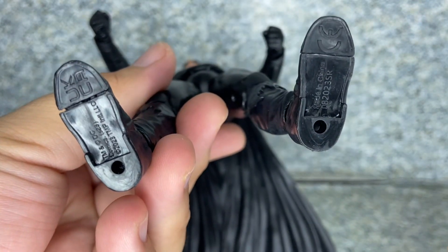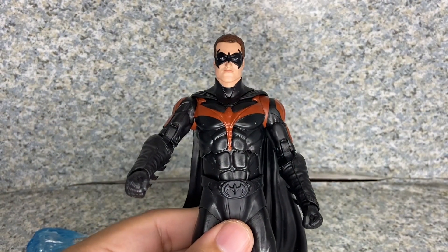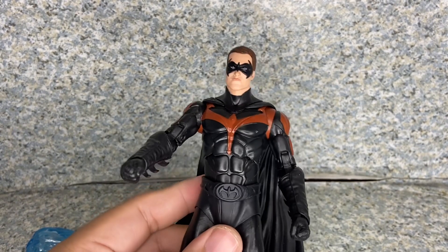On the bottom there is some legalese and pegs on the bottom of his feet. Overall, the body sculpt on this figure looks pretty good, and the head sculpt looks all right-ish, to be honest.